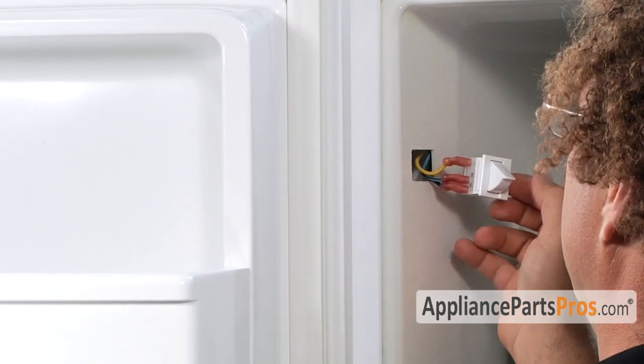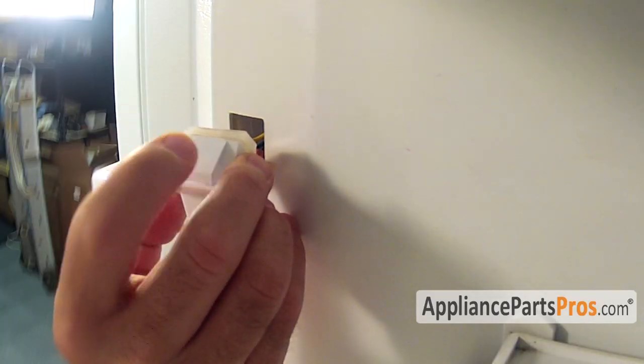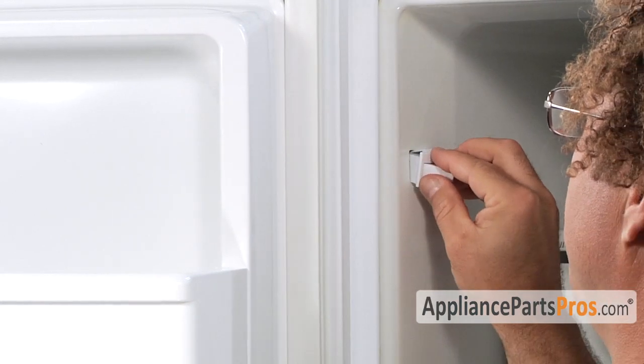Once we have the wires reattached, we can rotate the switch. Your locking arm is on the top, and then just rotate it into the hole and snap it into place.